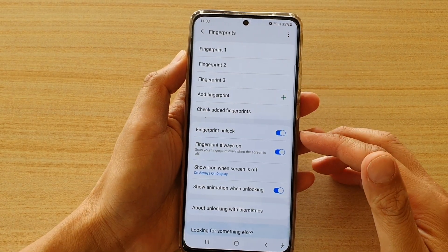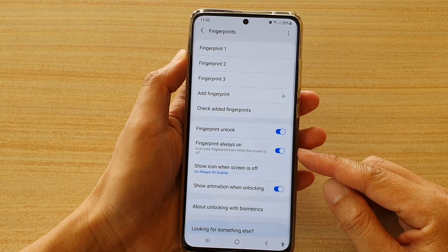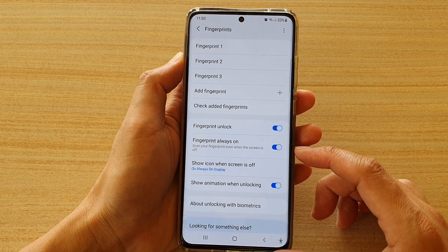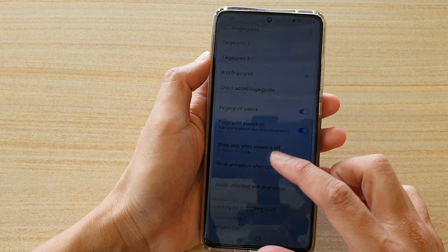How to enable or disable fingerprint always on — just scan your fingerprint even when the screen is off on the Samsung Galaxy S21 series.